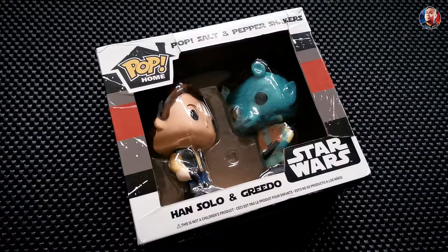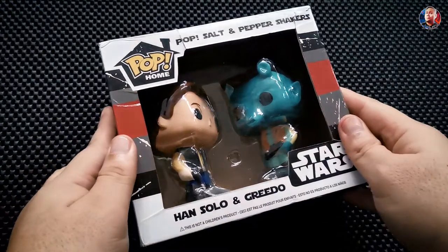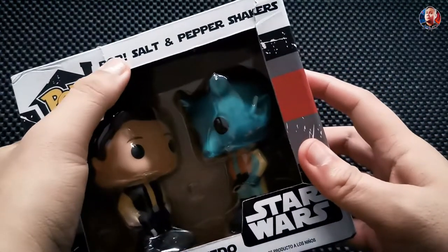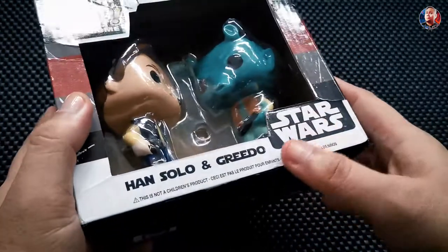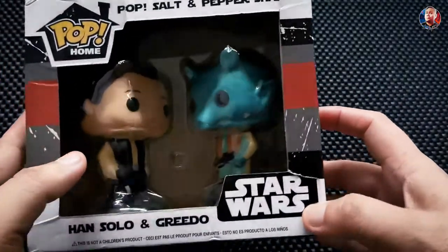We're unboxing the Star Wars Han Solo and Greedo Pop Salt and Pepper Shaker in this video. Hi guys, great day — this is Ryan, welcome back to my channel. If you haven't subscribed yet, please click the subscribe button and the notification icon so you'll be updated every time we upload. Today we have these Salt and Pepper Shakers featuring Star Wars Han Solo and Greedo by Pop.